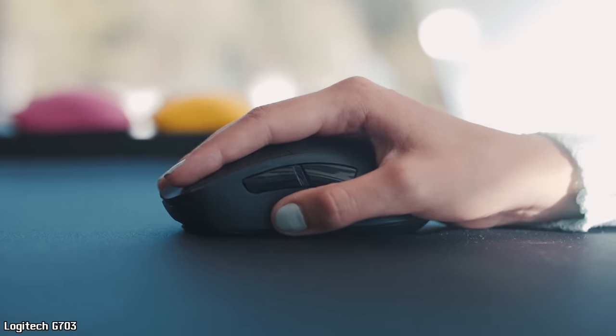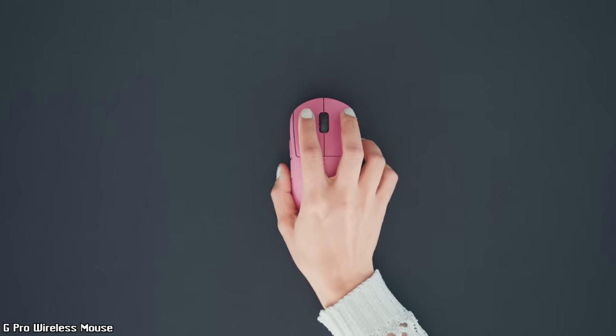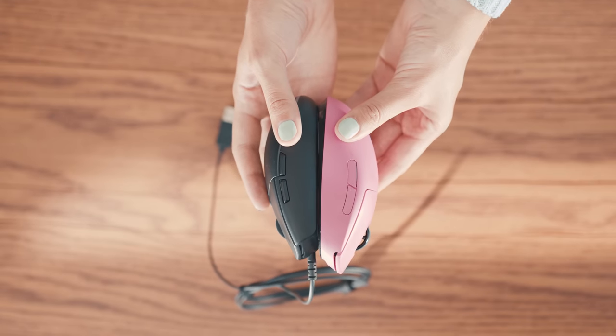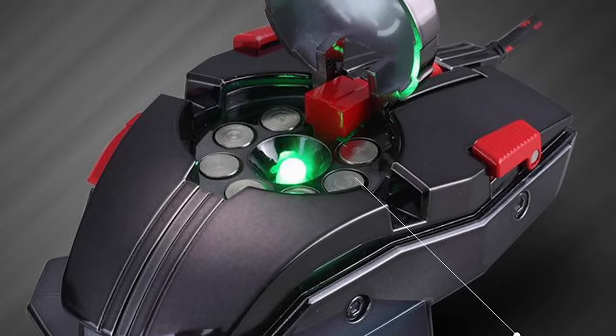If you have a small palm, the Logitech G Pro wired mouse is a good option. But if you have a small to medium palm, the Logitech G Pro wireless would be even better since it's slightly bigger and has no wires. Both models have a perfect minimalistic shape, which is exactly what you need — those transformer-style mice, despite their impressive appearance, are uncomfortable to use.